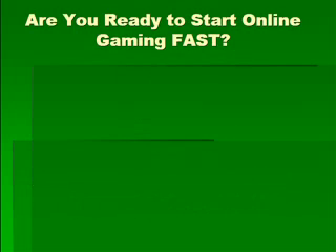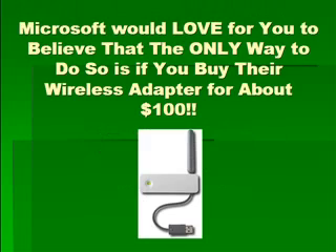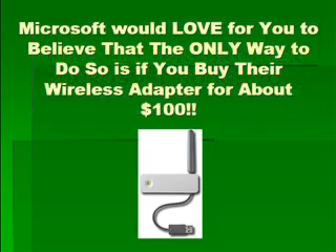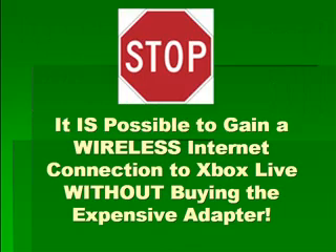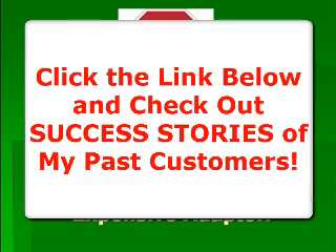Are you ready to start online gaming fast? That's why you're out there looking for solutions. Microsoft would love for you to believe that the only way to do so is if you buy their wireless adapter for about $100. Compared to the cost of your Xbox 360 system, they're making out like a bandit. Go ahead and stop before buying that $100 wireless adapter because it is possible to gain a wireless internet connection to Xbox Live without buying the expensive adapter.